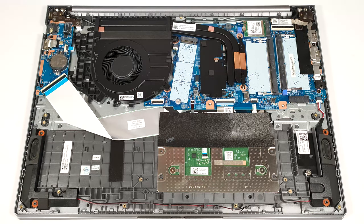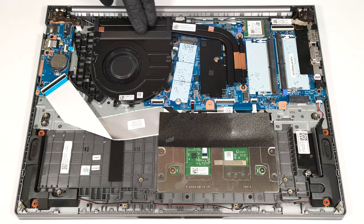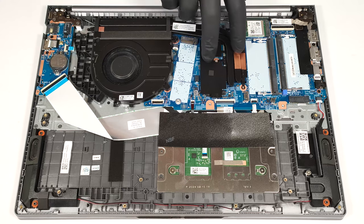The thermal system seems potent enough for a laptop that lacks dedicated graphics. It comprises one big fan, a pair of heat pipes, a pretty long top-mounted heat sink, and a heat spreader.